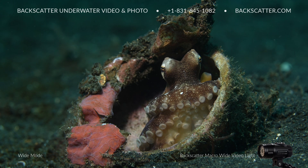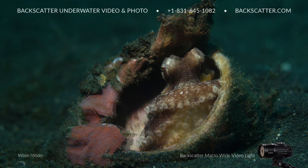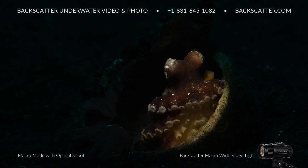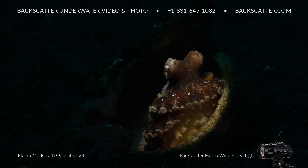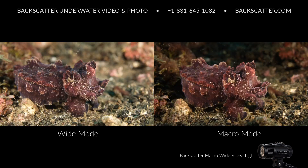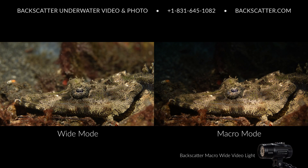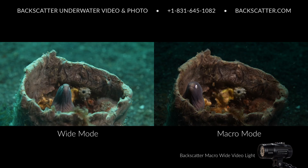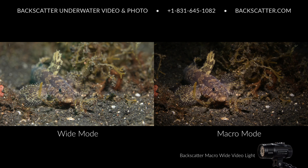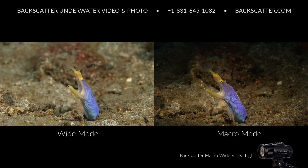The beauty of the Macro Wide Video Light is its versatility to easily go from lighting up a wide area for wide angle, down to a simple spot beam for macro, or even to snap on a snoot to make really dark backgrounds and isolate small subjects. Lighting up an entire macro scene using two lights or a single light in wide mode is quick, easy, and sometimes required to show off a cool background, but in general, having all that light tends to create shots that lack contrast and shadows, which ends up leaving them looking kind of flat.